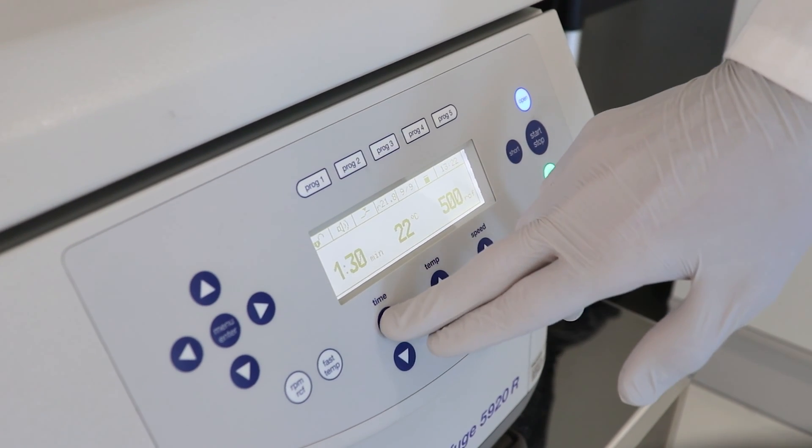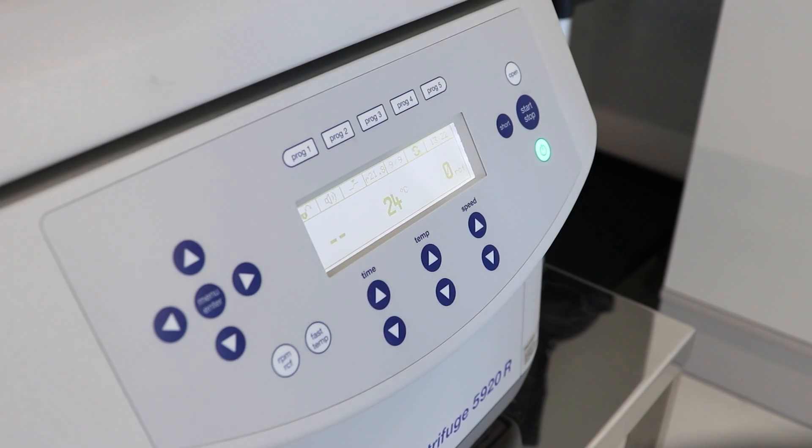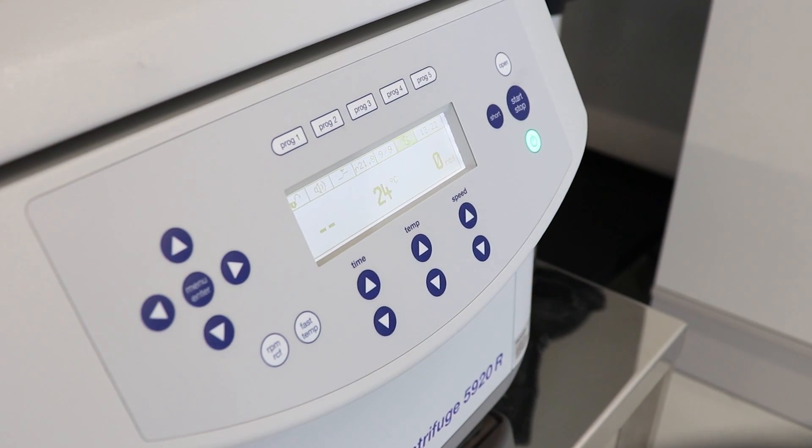The subsequent steps of washing and equilibrating the plate should be carried out based on your specific plate chemistry and target molecule.